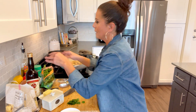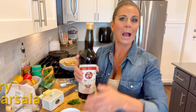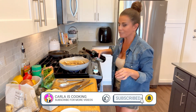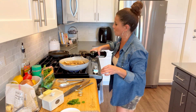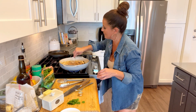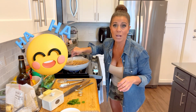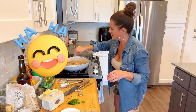Now we have to add the star — the dry marsala wine — because that's what makes it marsala. We're going to give it two turns of the pan, plus an extra splash for good luck. Let's whisk it all in there.